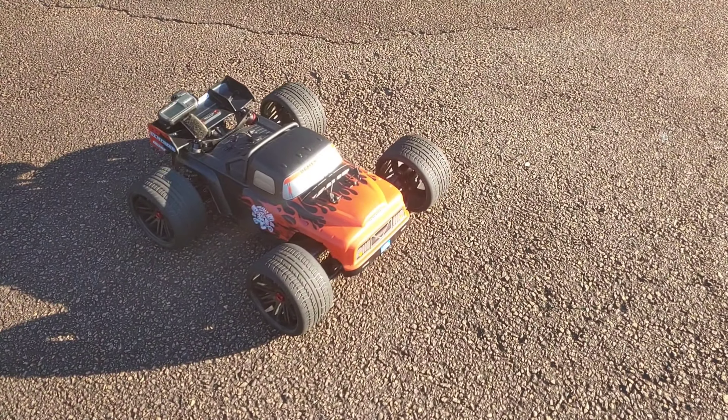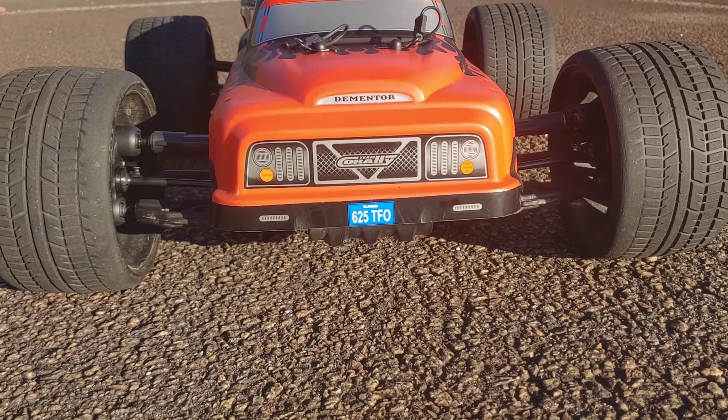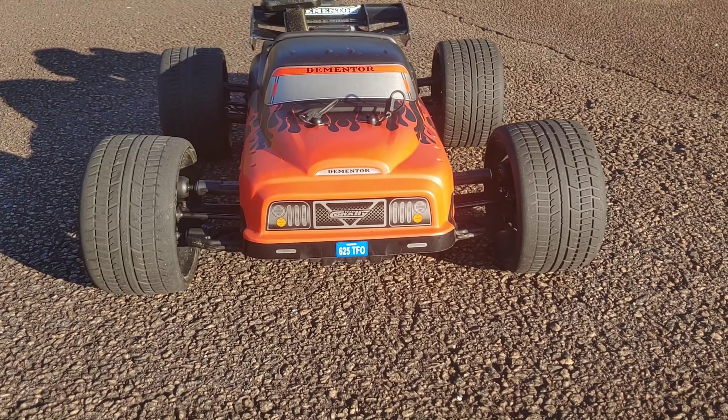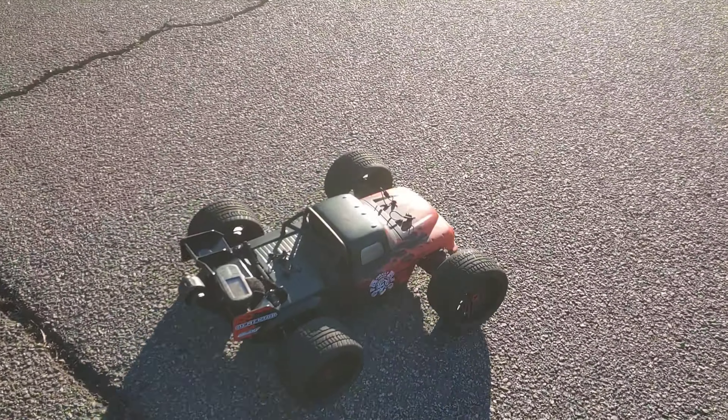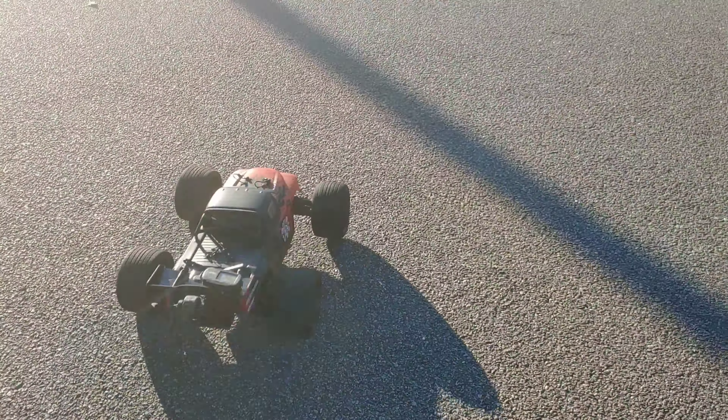Alright y'all, switched out the tires and wheels and this truck looks mean sitting like this. Oh man, you gotta see the way that looks. Still got the GPS — it's still at 49.6 from when it ran on 4s.